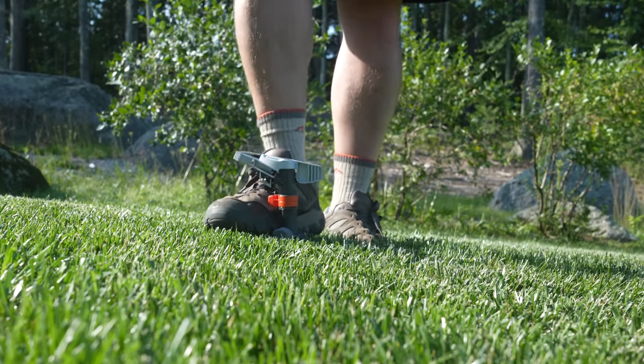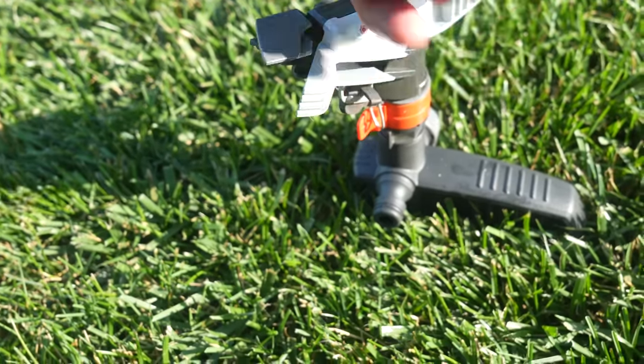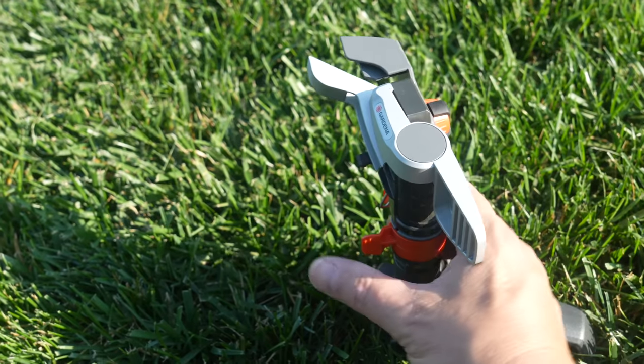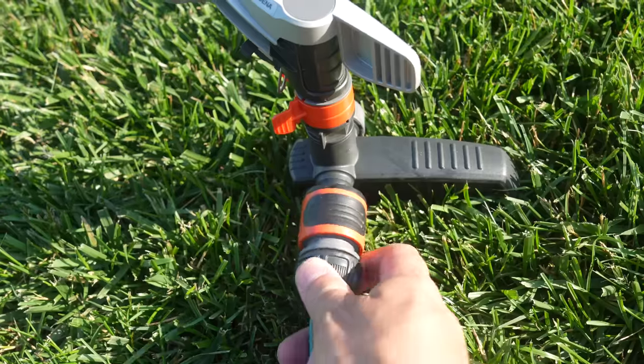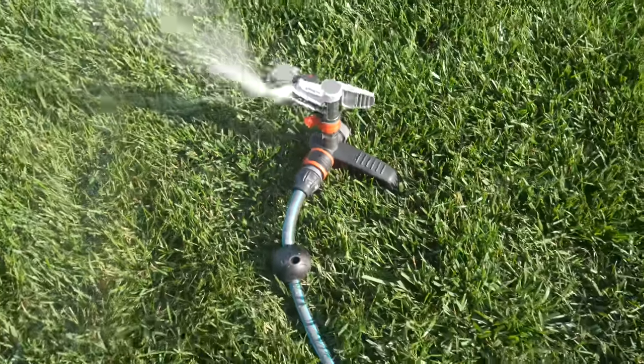Once you put it in with your foot, all you need to do is adjust the arc. This model can spray water in a circular pattern between 20 and 360 degrees. You make those adjustments just by moving those two orange levers. It's also got a quick connect fitting on the side, so if you're already using Gardena fittings, this thing just snaps right onto your hose.